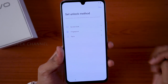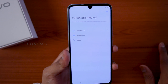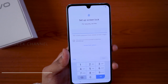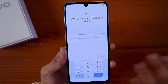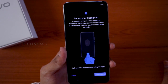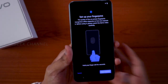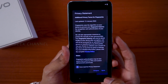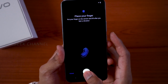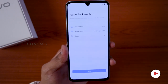Now set your unlock method. There are three options: pattern, fingerprint, or face lock. Let's set up the fingerprint first — tap on Fingerprint. You need to create a secure PIN; I'll enter mine and tap Next, then enter it again to confirm. Once confirmed, fully cover the fingerprint icon with your finger — this has an optical fingerprint reader. Read the privacy agreement, tap Agree, and keep tapping until it registers properly, then tap OK. You can also add another fingerprint.